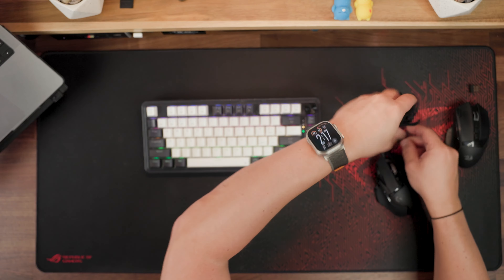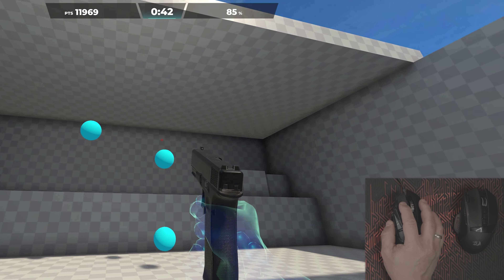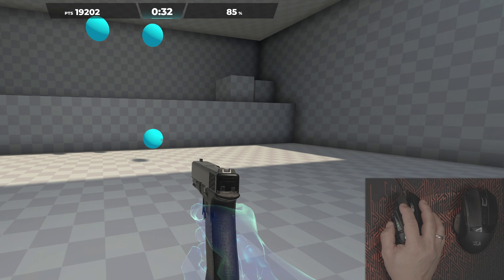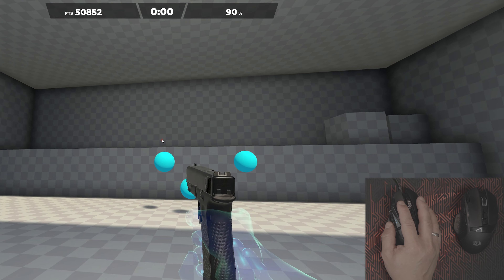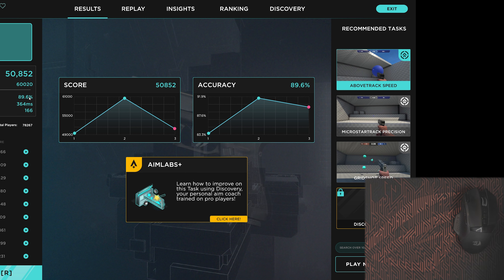Let's put this mouse to the test. I already did some testing in Battlefield and I'm impressed with the aiming quality. Now let's go to Aim Lab and compare it with my old G502 Hero from Logitech. Connecting the old Logitech first — the left button is still working, the right button is unfortunately glitching, but this mouse was always one of the best. The score is 50,852 with 89.6% accuracy.